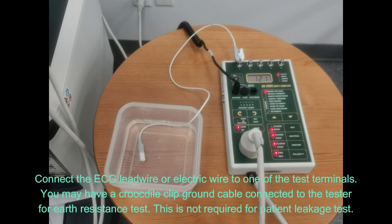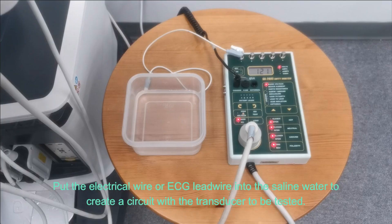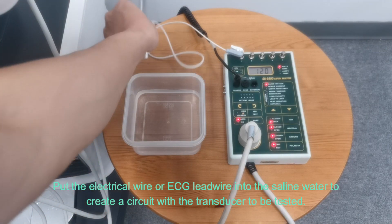Connect the ECG lead wire or electric wire to one of the test terminals. You may have a crocodile clip ground cable connected to the tester for earth resistance testing, but this is not required for the patient leakage test. Put the electrical wire or ECG lead wire into the saline water to create a circuit with the transducer to be tested.